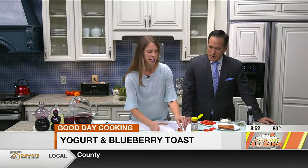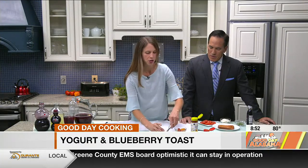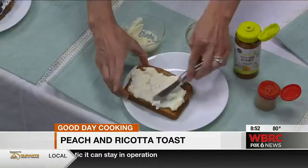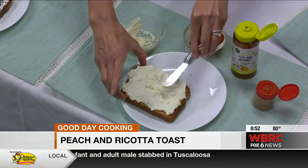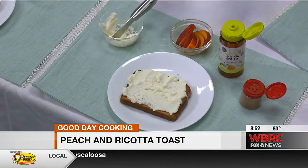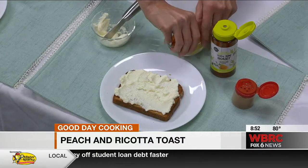The next toast is going to have some ricotta cheese. Cheese is a good source of high-quality protein and contributes several essential nutrients to the American diet, like calcium, vitamin A, and phosphorus. I like using ricotta as a spread instead of cream cheese because it has fewer calories and fat and more protein. It does have some fat in it, but just not as much — less than cream cheese, and you get more protein, so it's more filling.